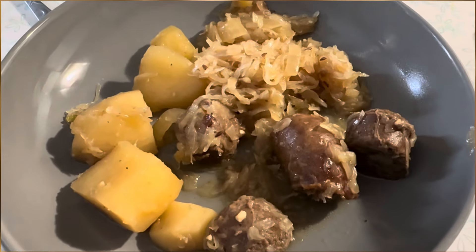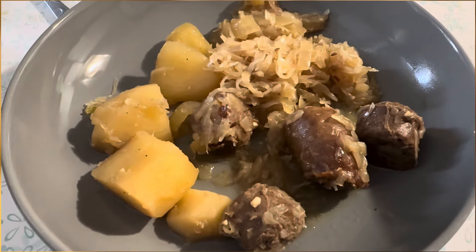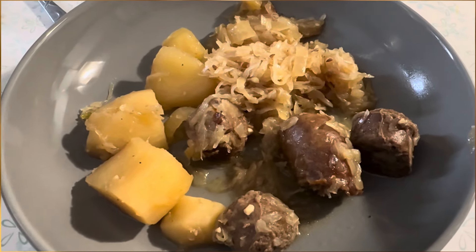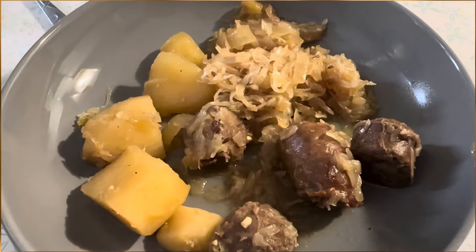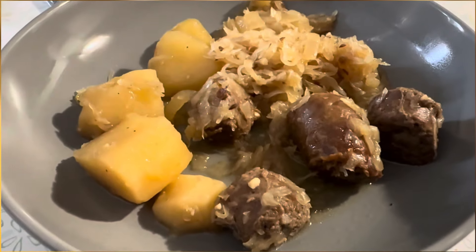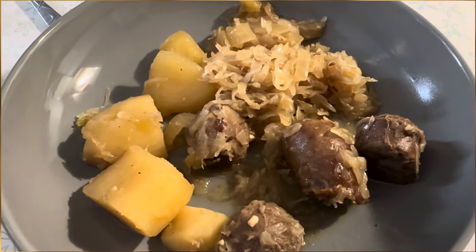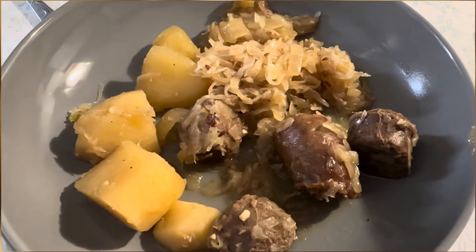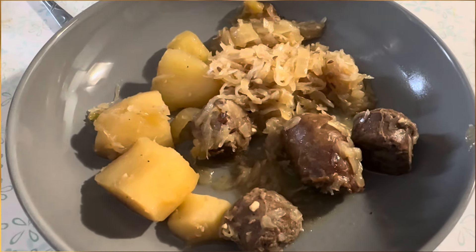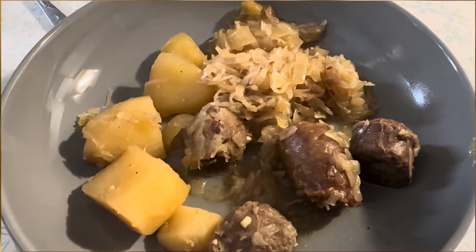And here it is dished up. It was very good, but it did make a lot — I would cut back for just the two of us, but for family it would be awesome. I hope this gives you something different to try with your bratwurst and sausage, and I hope you enjoy it. I do have a playlist with all my crockpot recipes if you want more ideas for your crockpot. Thank you so much for watching — I'll see you next time at Pike Creek Farm.